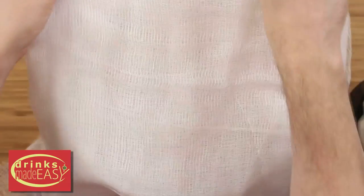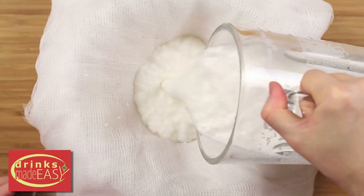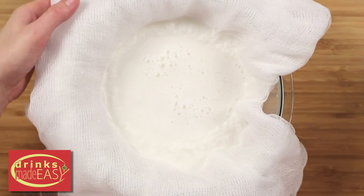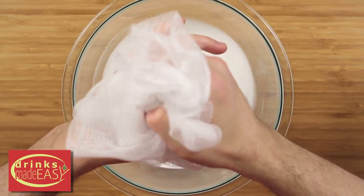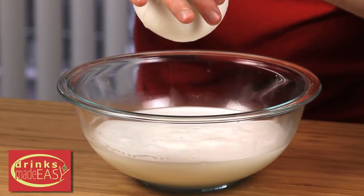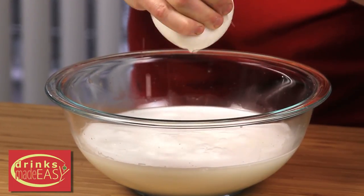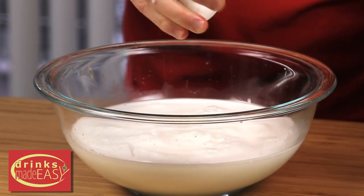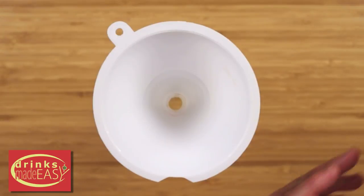We have our cheesecloth that we've folded over many times. We're just going to pour our coconut milk into it, gather it up, and strain. If you used water that was too hot, let it set for a little bit. Now you're just going to squeeze everything you can out of this — this is where you're going to get the nice creaminess of the coconut milk. Put it in a clean vessel and you're done.